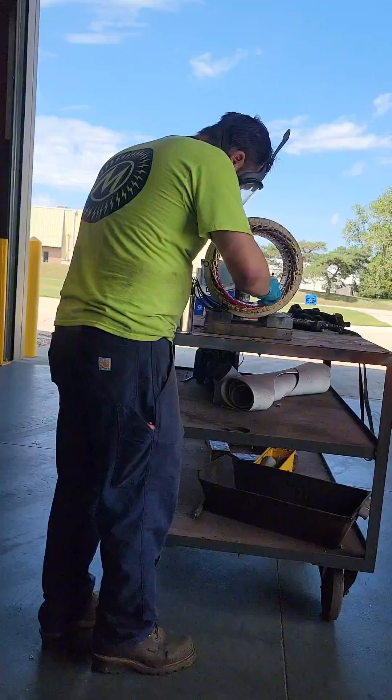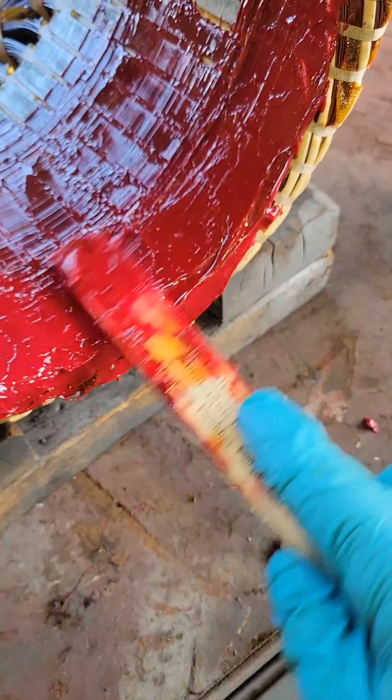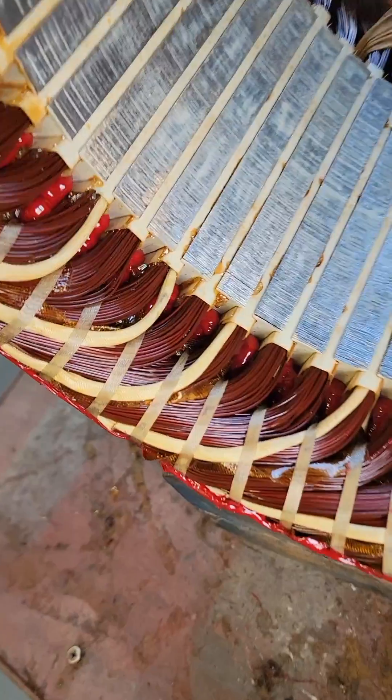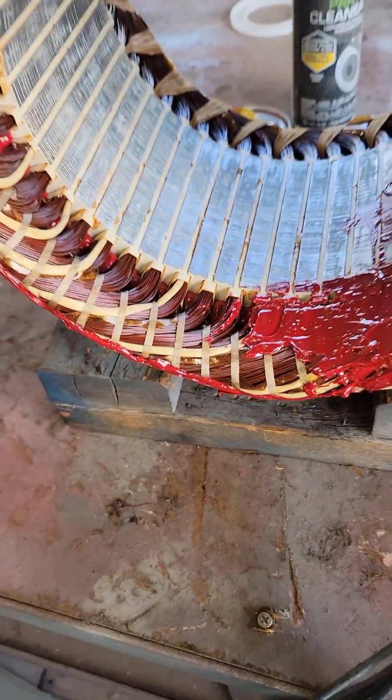We're not using anything fancy — nothing other than that buttering stick, or paint stick, whatever you want to call it. I think in a different life if I wasn't fixing electric motors, I probably would have been really good at frosting cakes. We want to make sure that we're pushing this through the winding — you can see how it's starting to push through from the other side — and then we're going to go on top of that.